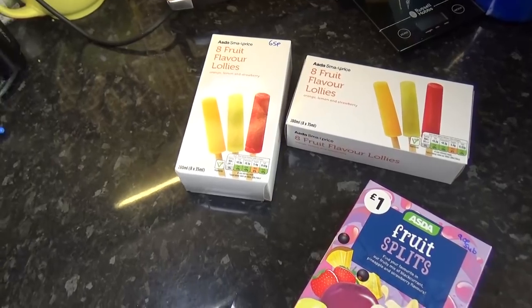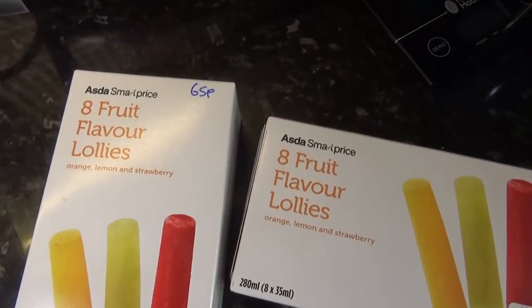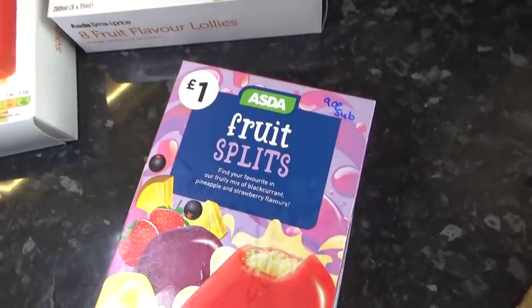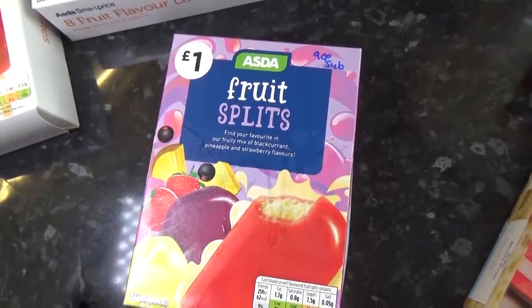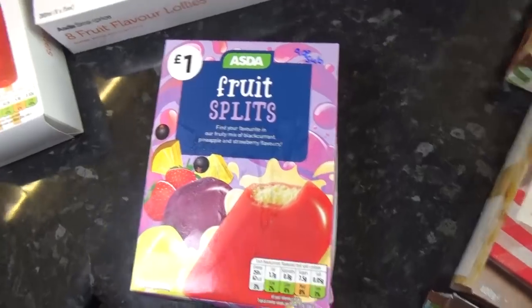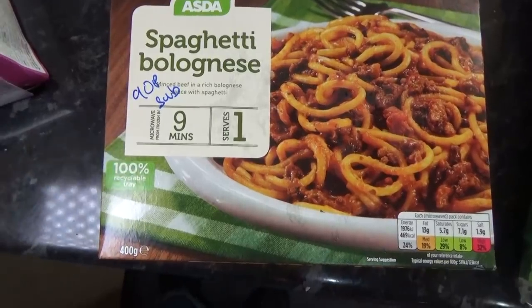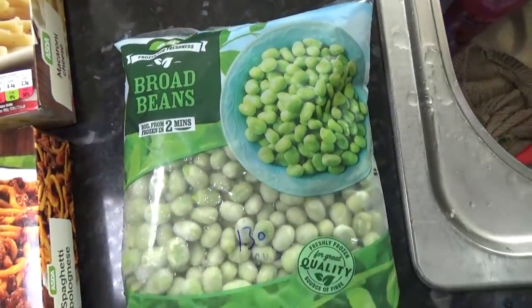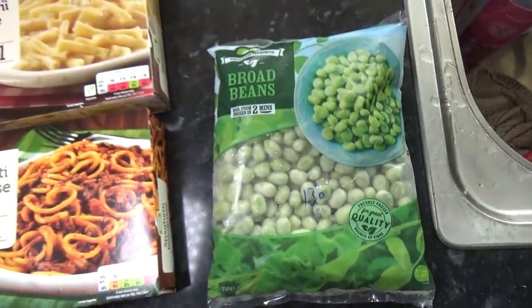I'm going to start with my frozen things so I can get them in the freezer. I got these eight fruit flavour lollies — they're 65 pence for eight, they're only little. These were a substitution so I only paid 90 pence for this. It would have been a pound for six — 90 pence, one pound 20, 90 pence. And last of all, another substitution: I can't remember what I ordered from the frozen section, but I've got broad beans and that was one pound 30 as a substitution.